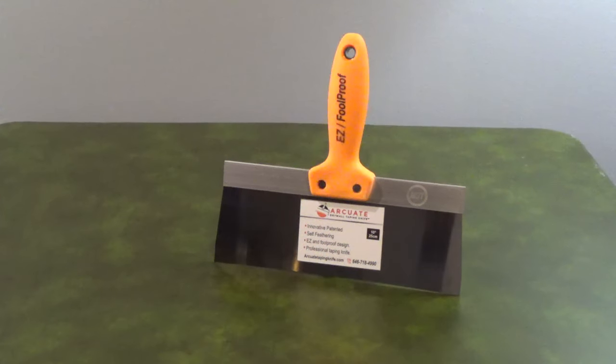The drywall knives come with a stainless steel or blue steel blade held in place with a solid back plate made of stainless steel. For homeowners, blue steel blades are more flexible and lighter than stainless steel.